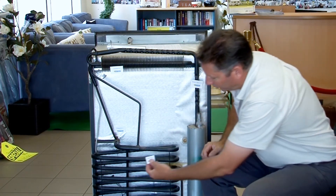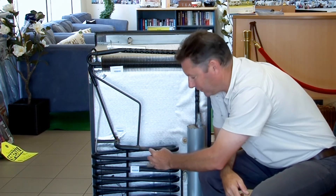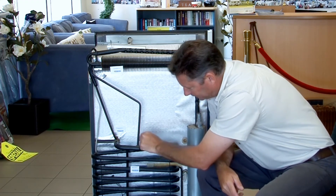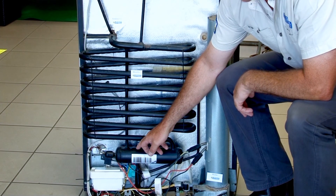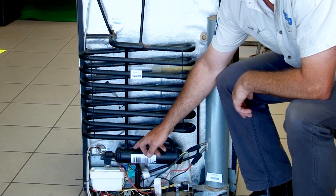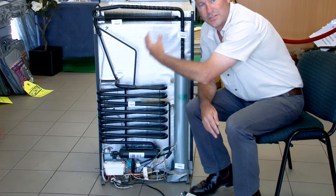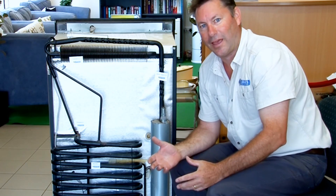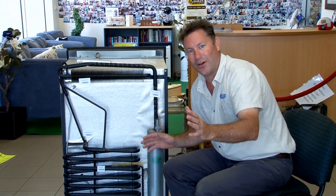That is called your absorber. You'll see that it's on an angle, so it's a gravity feed situation where the ammonia and hydrogen work their way back through into this storage unit down the bottom — a mix of water and ammonia — and it then goes back into the boiler and the process starts all over again. I hope that's helped in understanding how a three-way absorption fridge works. Thanks for your time, have a great day.